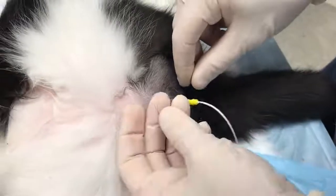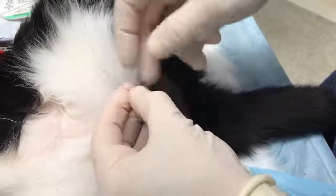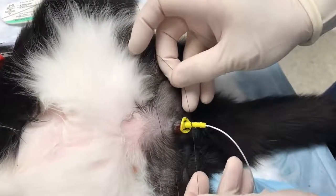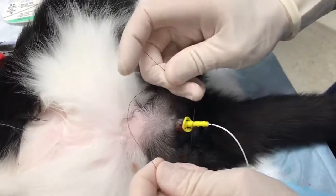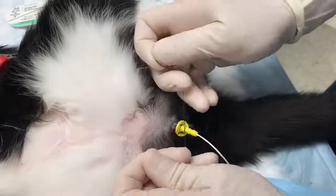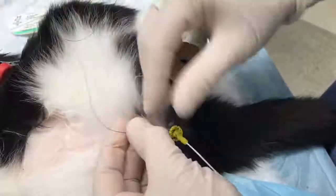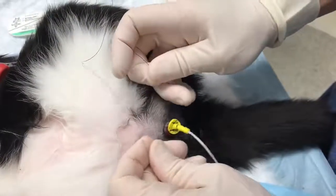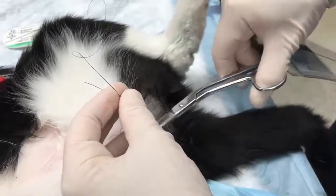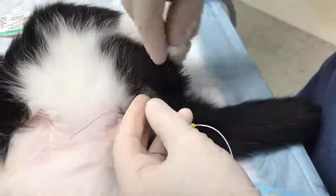This next step demonstrates the placement of two sutures around the neck of the suturing device. 2-0 nylon suture is recommended for this step. The first suture is placed between the first ridge and the disc of the suturing device. The suture should be tied firmly. The second suture is placed between the two ridges.